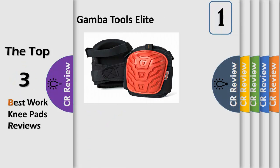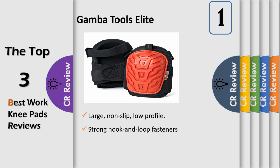Safety and Protection: a large, non-slip, low-profile, flexible rubber cap adds stability and prevents rollover. The durable TPR shell is ergonomically designed to provide a softer, less rigid feel when kneeling and standing. Great for all types of jobs.